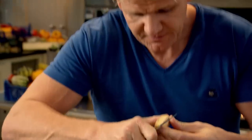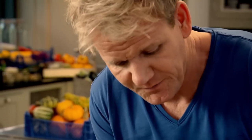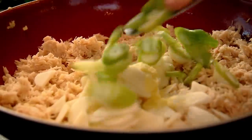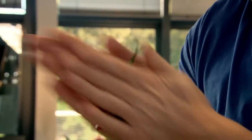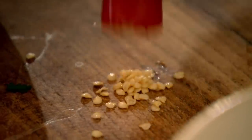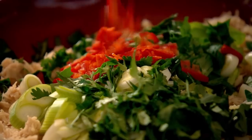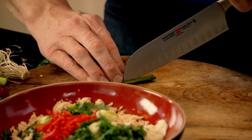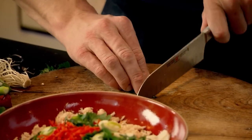Take your spring onions and just slice on an angle. I like the texture of the water chestnut with the spring onion. A touch of fresh coriander. Next, remove the seeds from a chilli to reduce its heat without losing any flavor, and finely chop. Chillies in. Kaffir lime leaves — roll them up nice and tight, run your knife down the center, and just chop. That makes the fish cake nice and fragrant.